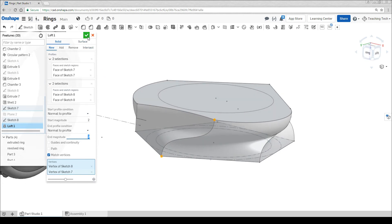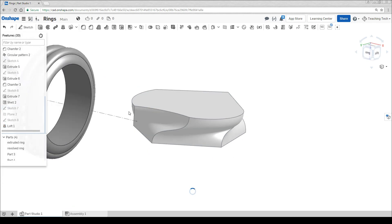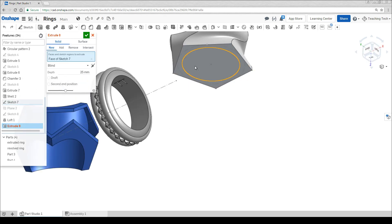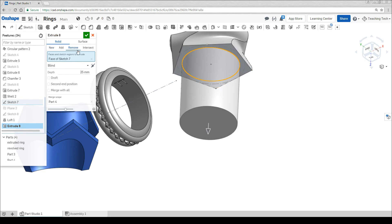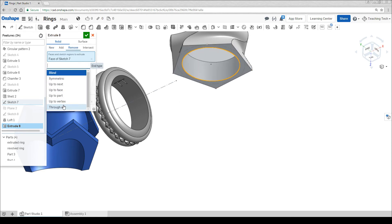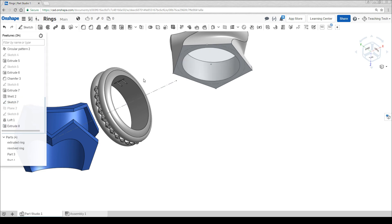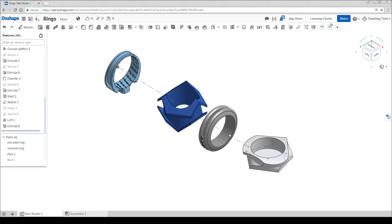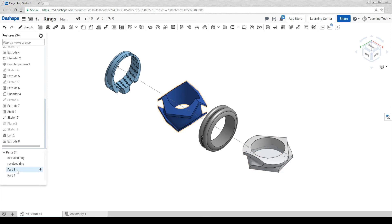I'm pretty happy with that so I'm going to hit the tick. The last thing we're missing is the hole. Fortunately we've already drawn that previously. So let's turn on sketch 7 again, go to extrude and select our center hole. Now we can put it to remove and change it to through all and our ring is complete. It's probably a good idea to name these rings and assign the material like we did with all of the others.